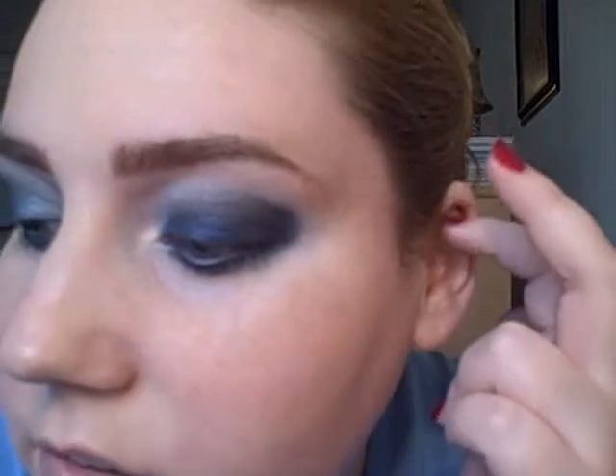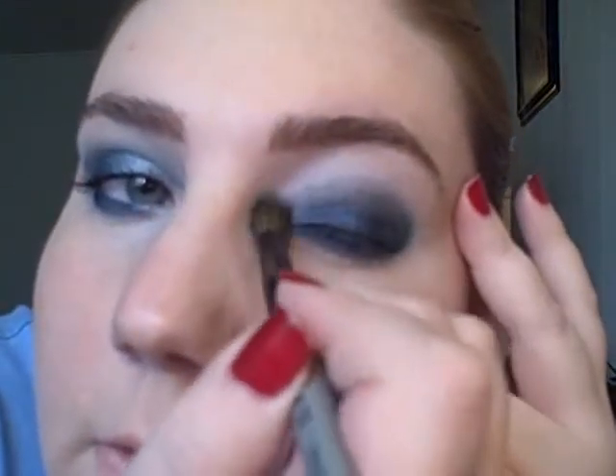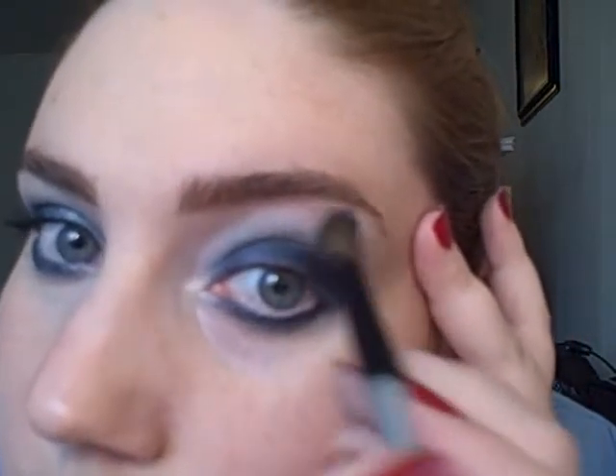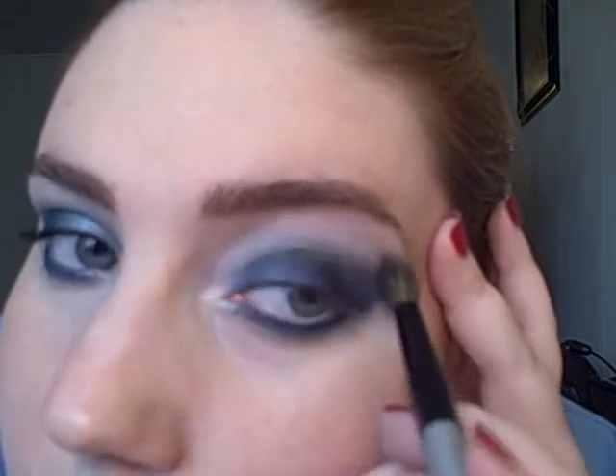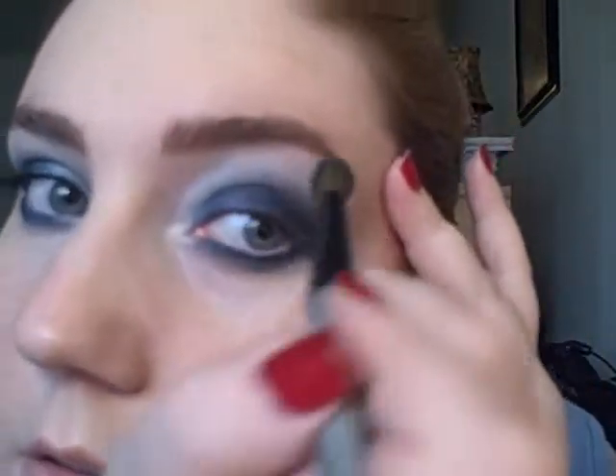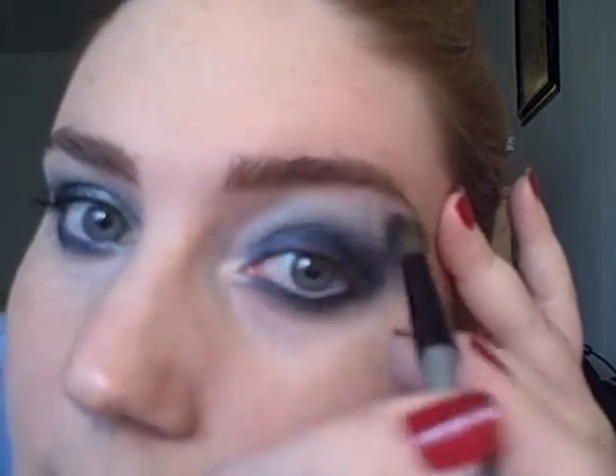Next, you want to blend out this line, and then blend out the edge. I'm going to use a matte white color and go back and forth to soften that edge. I'm also adding the white to the inner corner of my eye. You'll end up with a gradual lightening from blue to white — that's what we're hoping for anyway.